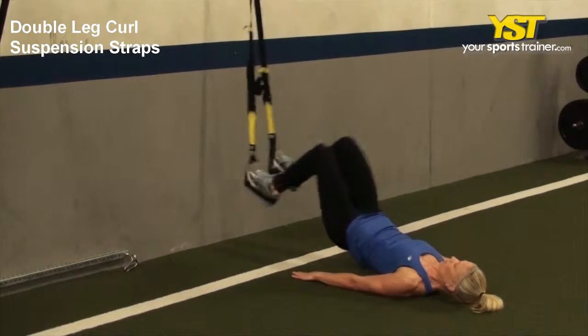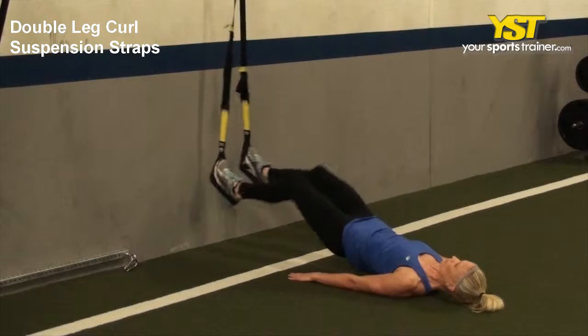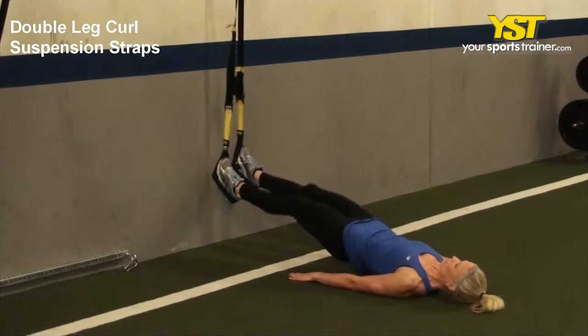This video clip shows how to do the double leg curl suspension straps exercise. Lay on the floor and place both feet into the suspension straps.